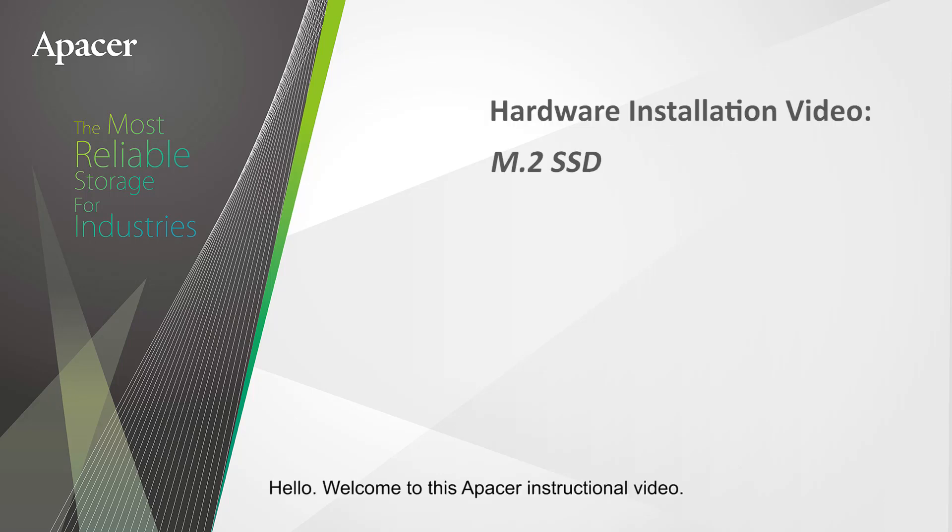Hello, welcome to this APACER instructional video. Today, the APACER team will show you how to install an M.2 SSD on a motherboard.